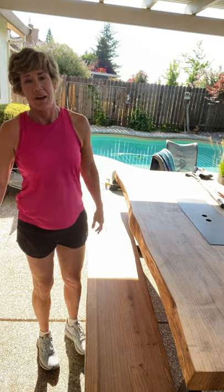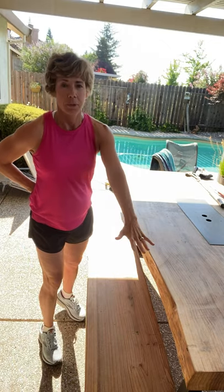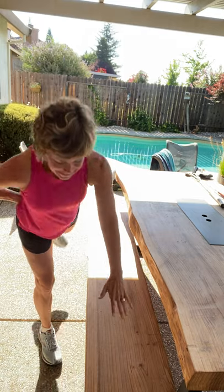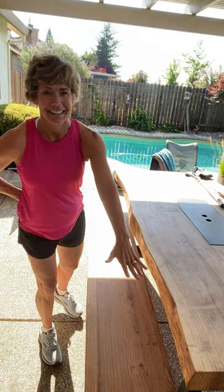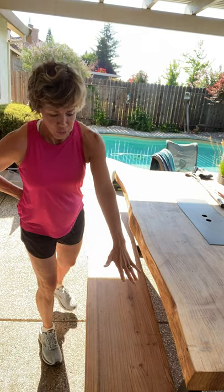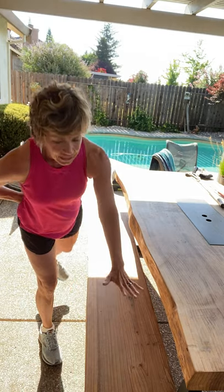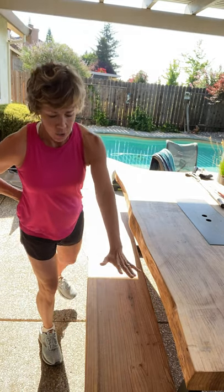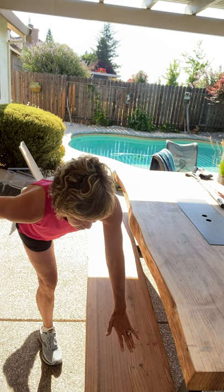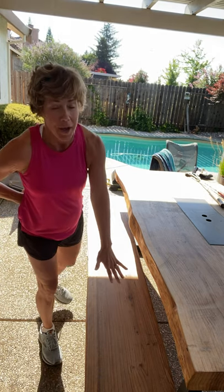That was not terrible, was it? Shake it out a little bit. Let's switch sides, last set. Breathe for me. Three more — there's three, there's two. We're going to hold it. Hold it right here. Hold. Come on, last four — three, two, and one. Come on up.